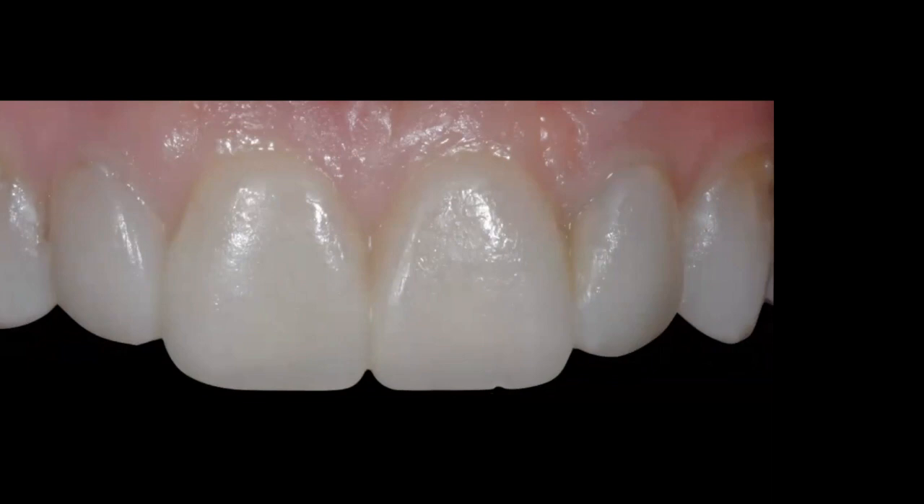This is my bonded functional aesthetic prototype — created with flowable composite injected into the internal surface of the clear PVS and seated directly in the patient's mouth. Teeth 7, 8, 9, and 10 are now one solid structure of flowable composite. You can see very little flash immediately after light-curing, with a lot of detail between each tooth and well-defined facial embrasures. And I do this without any anesthetic.